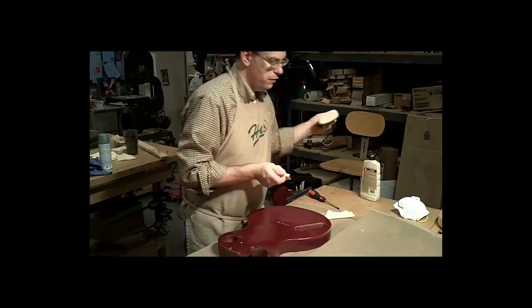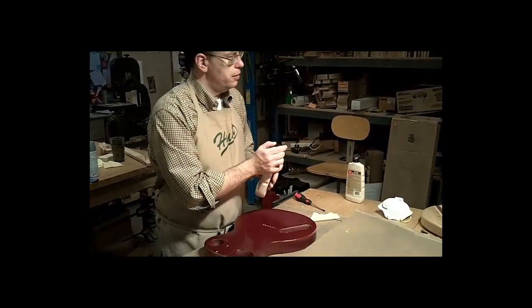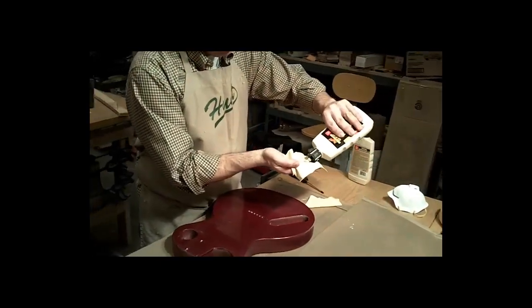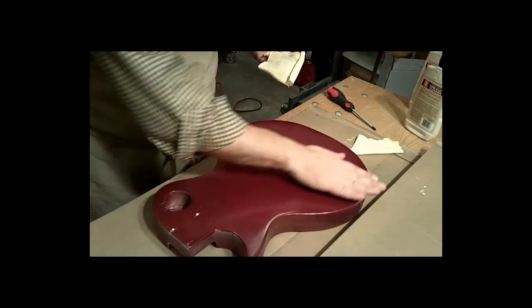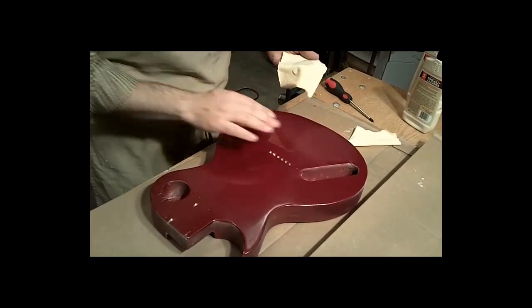What you want to do: make sure you shake it very well. Get a rag, and don't apply this directly to the surface — it may eat through the finish, depending on what you've got on the surface. So put some on a rag. Make sure there's nothing gritty on it; you don't want to rub any grit into the guitar and scratch it with some kind of particle between the rag and the surface.